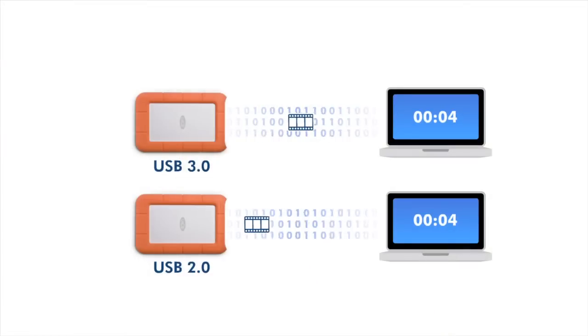With the Rugged Mini, you've got the speed of USB 3.0 and full backward compatibility with USB 2.0, meaning that you can use it on any computer. You can transfer a 700 MB video file in less than 7 seconds with USB 3.0, which is almost 3 times faster than with USB 2.0.